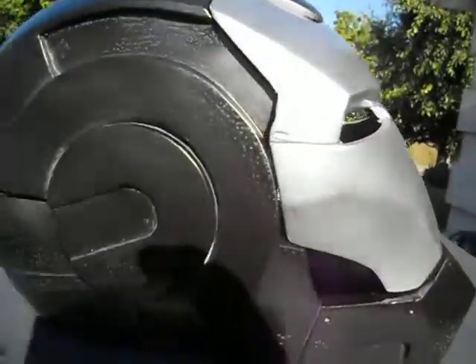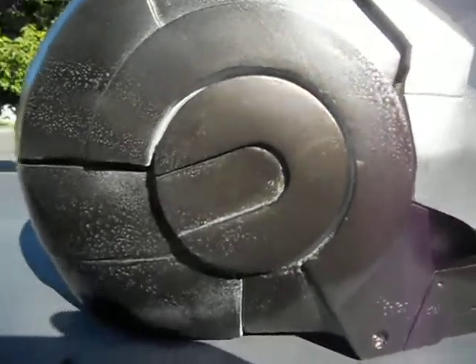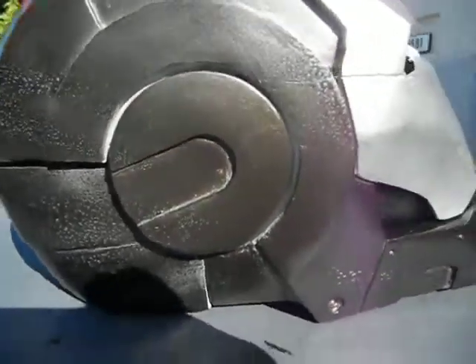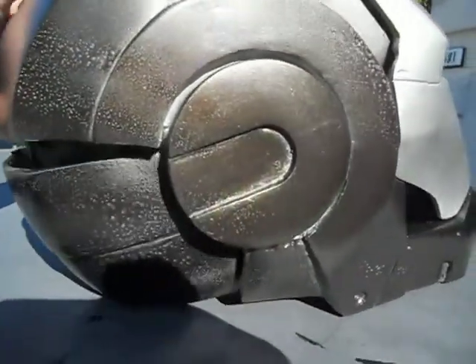Coming up pretty well. This is sample test paint number one. I'm going to go and try to get some paint color match from the action figure and see if I can get the paint done that way.